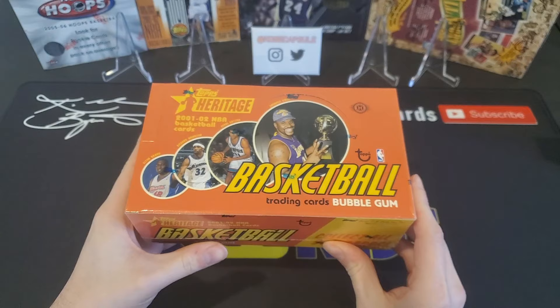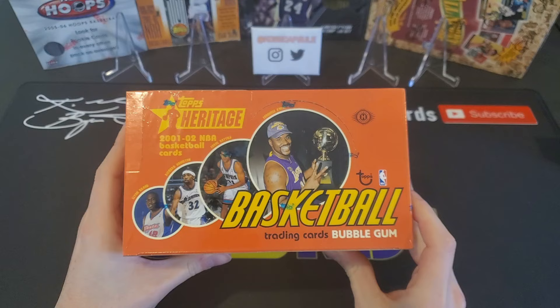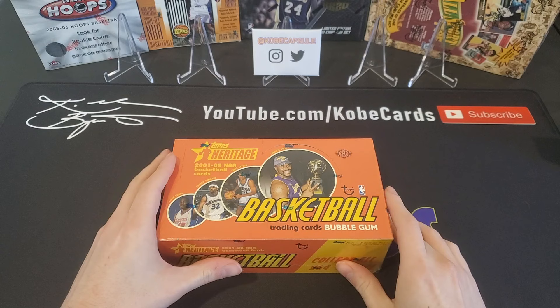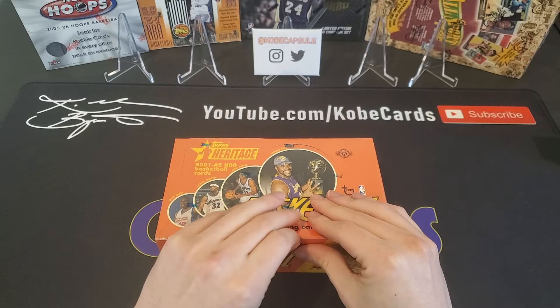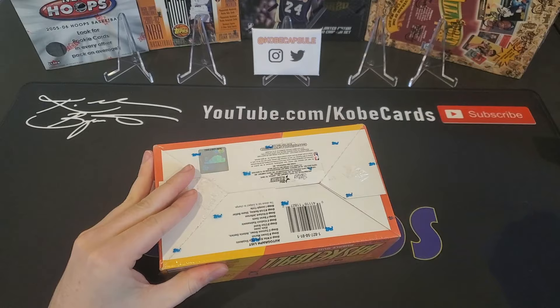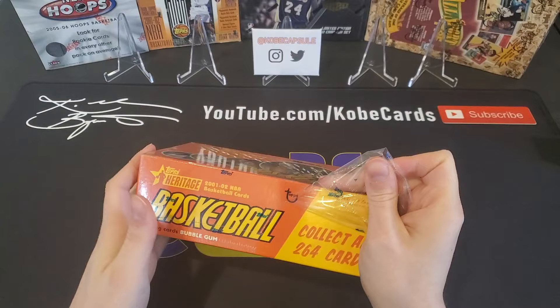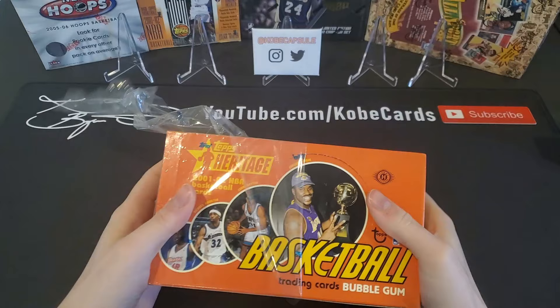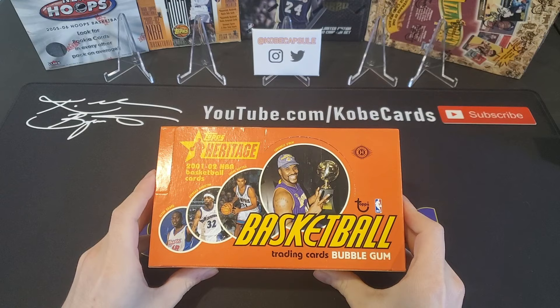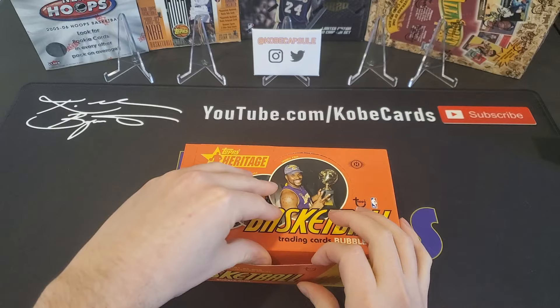We've got 24 packs of 8 cards and there's actually going to be bubble gum in all of the packs here. There are 5 different Kobe cards that you can get in this box, so we are basically hunting for Kobe. There's also a few Jordans you can get as well. You're not guaranteed any memorabilia, but there are some you can find. There is a 1 in 388 chance that you can pull a Tim Duncan autograph relic card, which is like a $1,200 card. I got this for a price of $148.